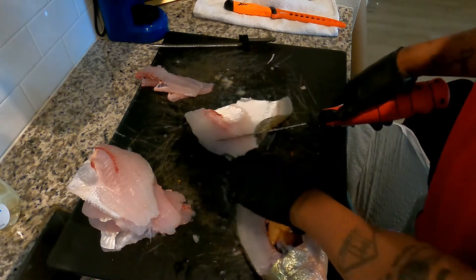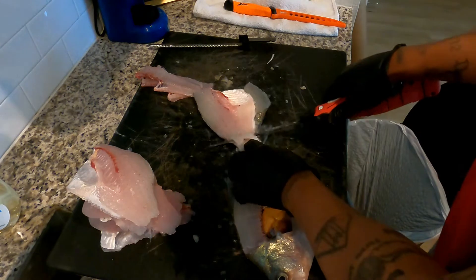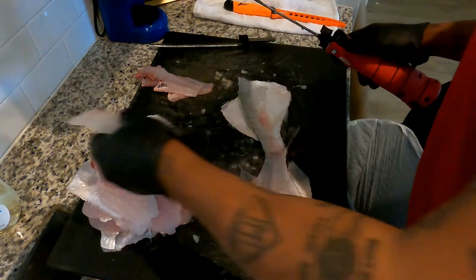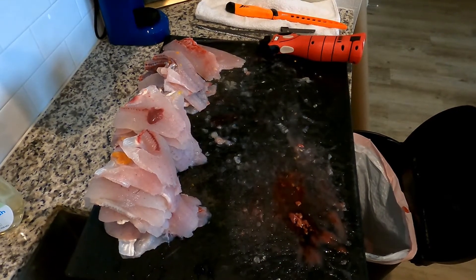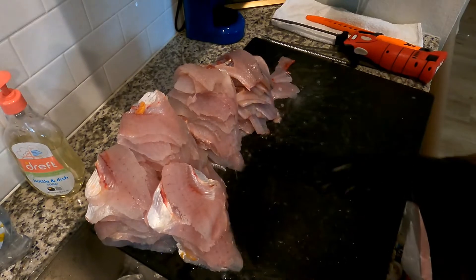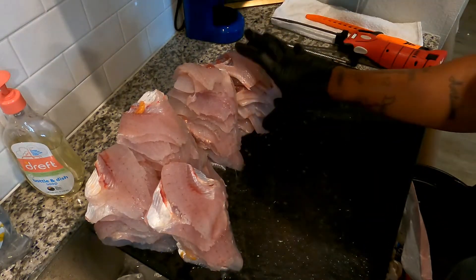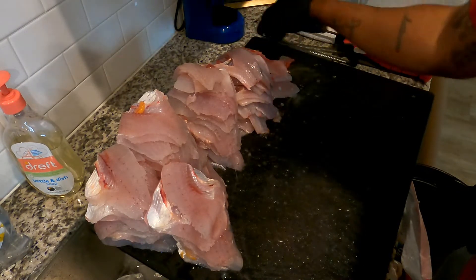Look how thick that fillet is — I took all that meat off that backbone. Look at all those. Simple, man — look at that slab. This is what I got so far. All right guys, we're back — this is all the fillets. One, two, three, four rows of straight fillets. All these are the backbones that I kept for my mom, and this is the one big white bass I had on the end.